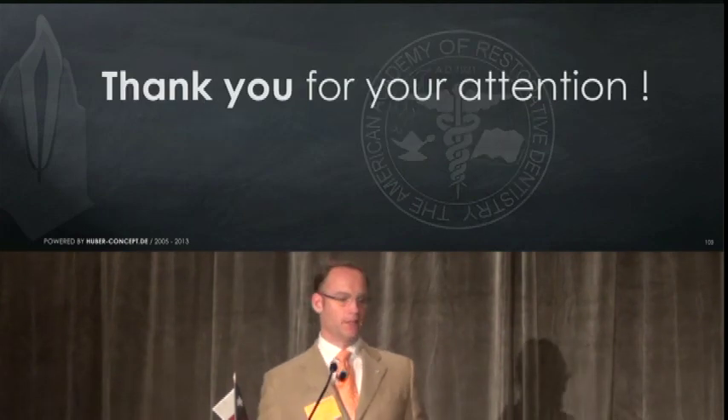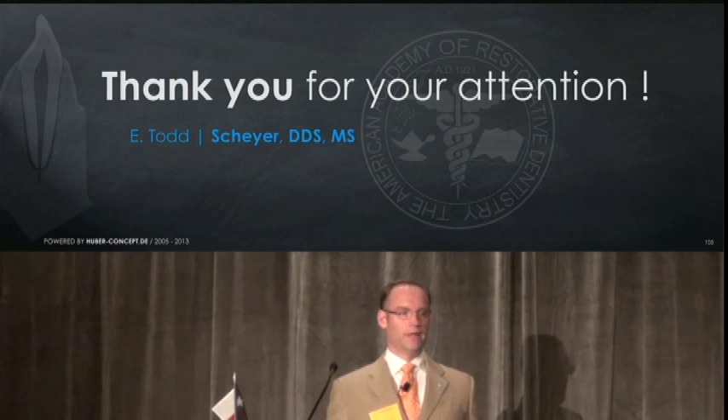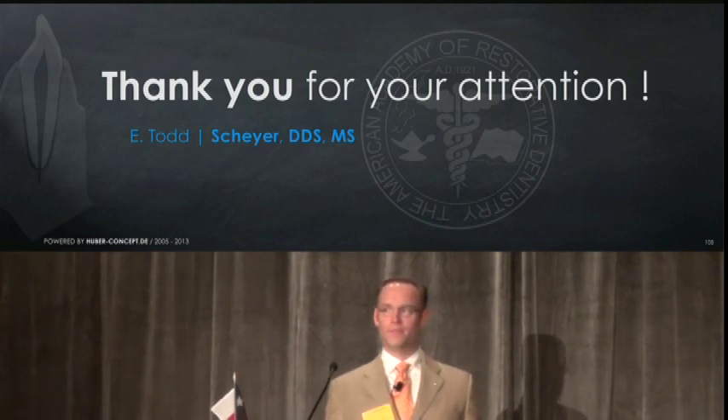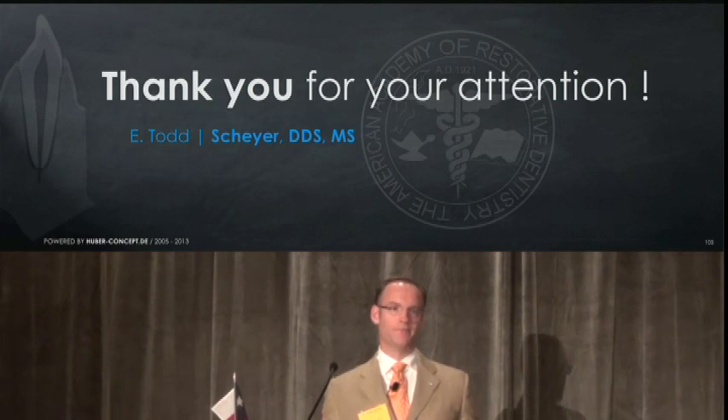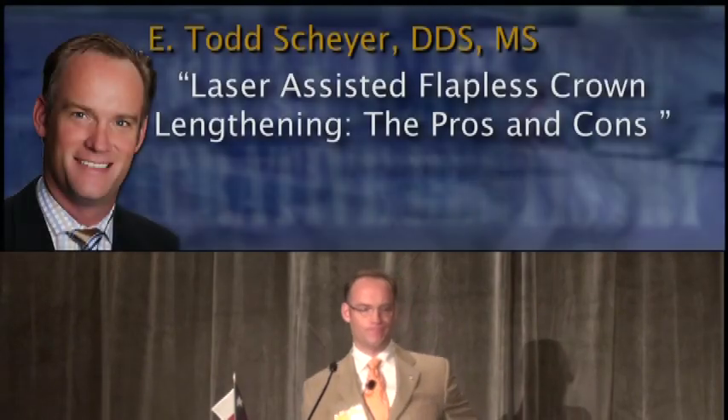In closing, I'd like to thank you for your attention and thank the committee for asking me to share this topic. I only hope that in the future we can come back and provide more evidence based on controlled clinical trials. Thank you.